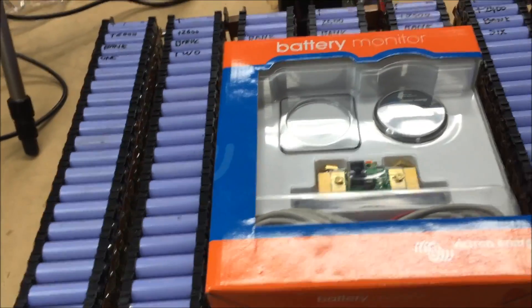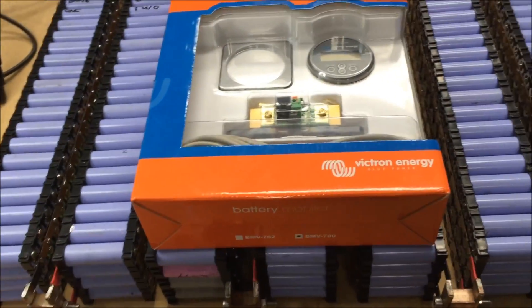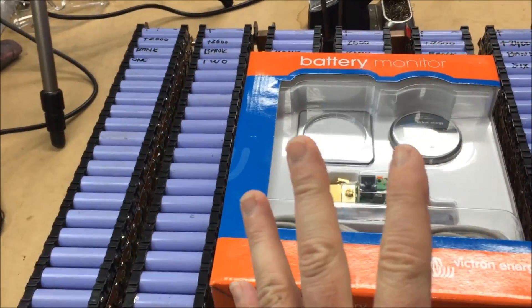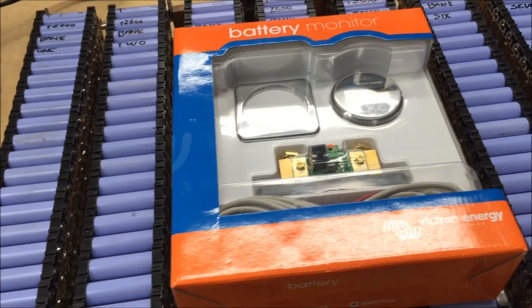Thanks very much YouTube, thanks for tuning in — like, rate and subscribe. I now have a Patreon account and a PayPal account so you can donate to this stupid waste of money if you want. If you want to know how much I've spent on all of this gear, I have worked it out — I'll put it up on Facebook later today. Cheers YouTube, thank you.